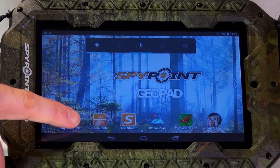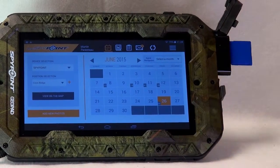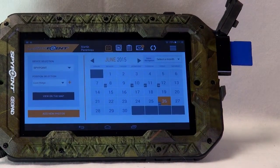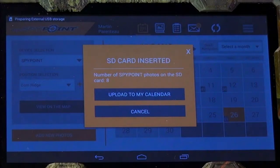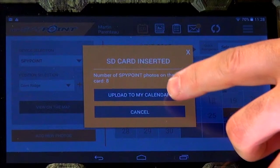From the GeoPad, open the MySpyPoint app. Then insert the SD card into the SD card reader. The application will automatically detect the SD card and a message will appear on the screen. Tap on Upload to my calendar.